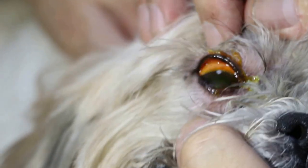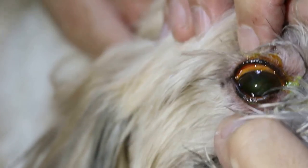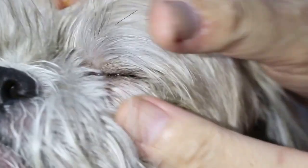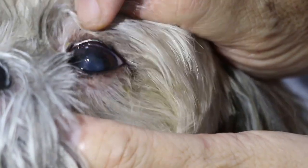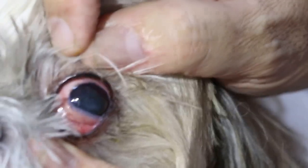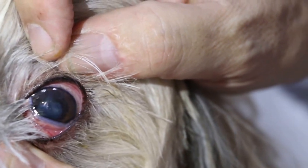So you just wait about 1 minute. Not so fast. And how about the left eye? Left eye — better. Left eye, you can see the scar in the center. And this is a brown scar. She also has eye injuries from last time — the cornea.